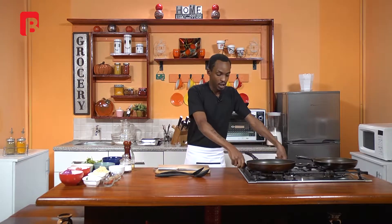Welcome back viewers. Thank you once again for tuning in. I'm going to begin this very simple two-dish recipe with a very simple beginning. So first off, begin by heating up both of your pans.